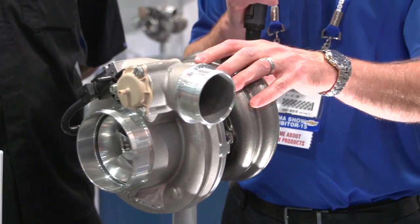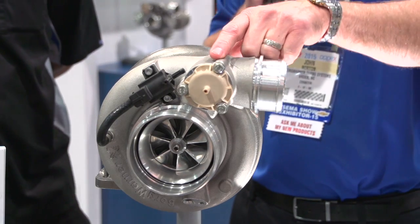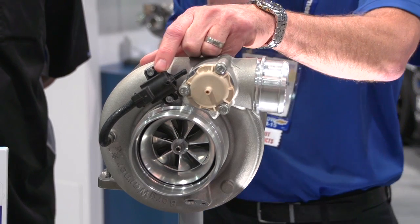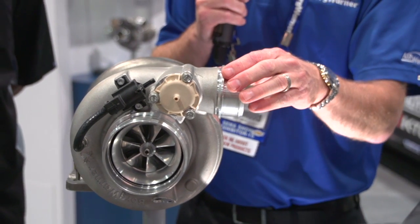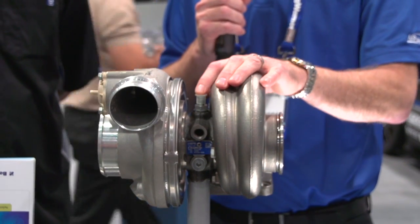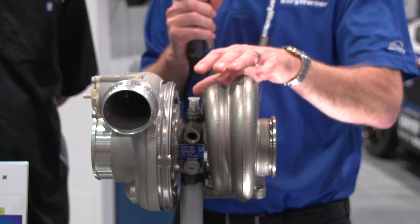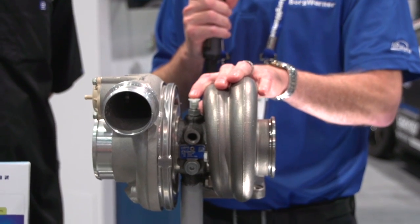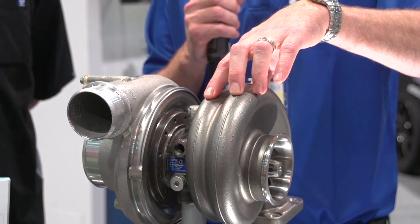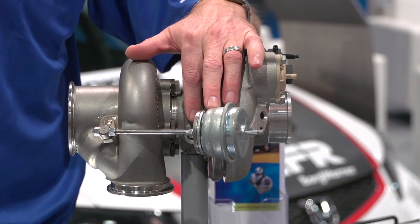All of the EFR product lines offer features such as compressor recirculation valves, which are similar to a blow-off valve but don't vent to atmosphere — they go straight back into the compressor. They also include a boost control solenoid valve and provisions for a speed sensor. The bearing housings are water-cooled, and this year we've offered the B2 size in an aluminum bearing housing. The B1 already has an aluminum offering as well. We also have twin scroll turbine housings, available in wastegated and non-wastegated versions.